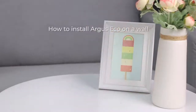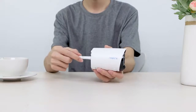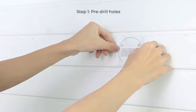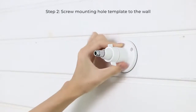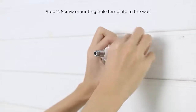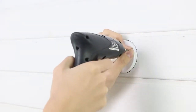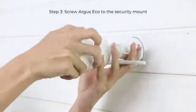You can install the Argus Eco Camera anywhere indoors and outdoors. Here we are showing how to install it on a wall. Install the antenna to your camera, drill screw holes using the mounting hole template, align the security mount and screw it into the wooden wall, then screw the camera into the security mount.